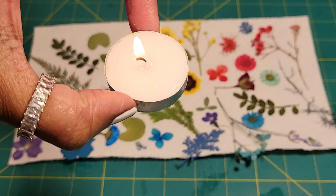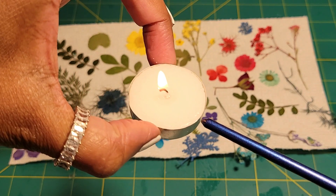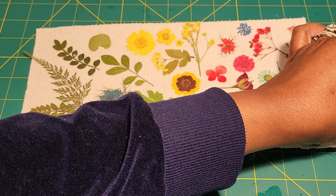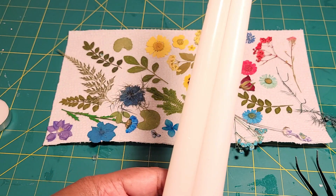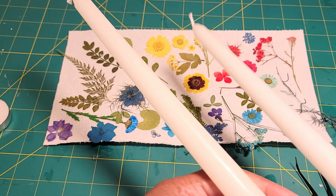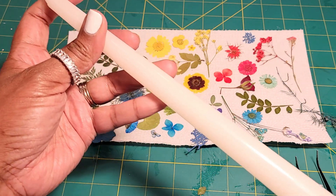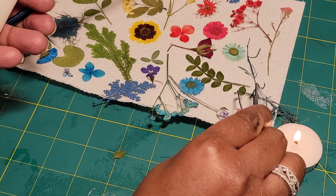If you don't have regular white taper candles, you could pick some up from the Dollar Tree — two for $1.25. You're also going to need some tea lights and a little brush that is very thin and very soft. These candles are Dollar Tree candles, but I also have other candles because I'll be giving some out as gifts. And we're going to go ahead and get started.